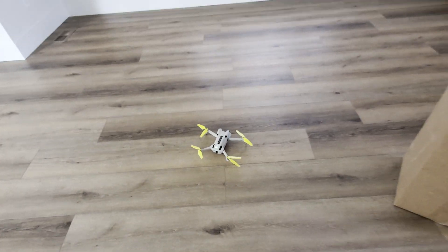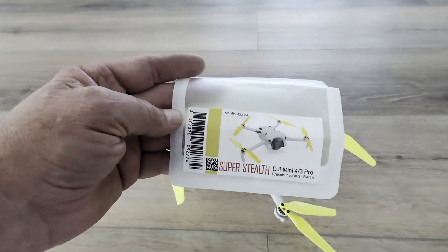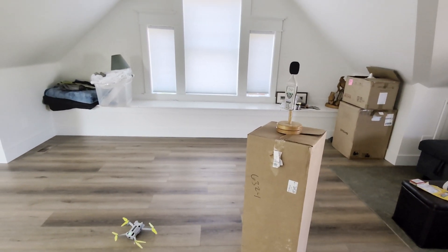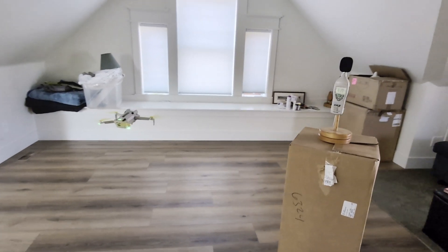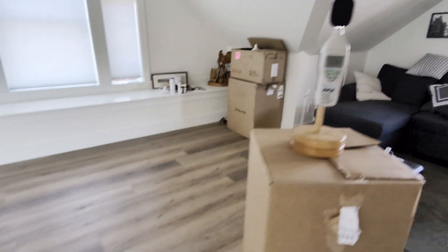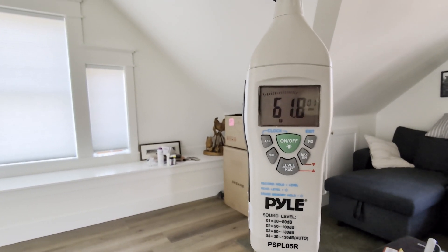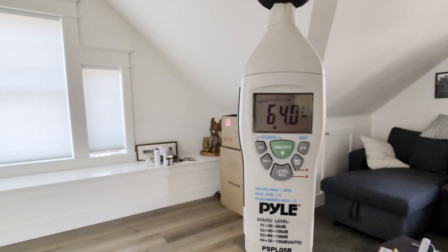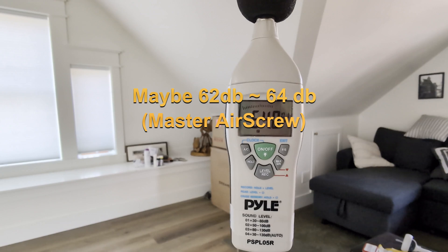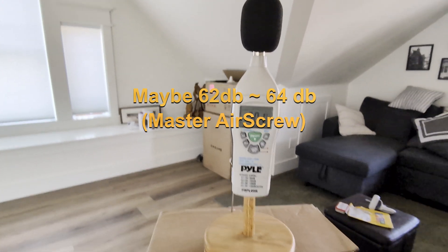Now we've got the Master Air Screw props — these are the Super Stealths. We'll take this thing off and take another reading. It's got its hover on. Reading looks like between 62 and 64 dB there.